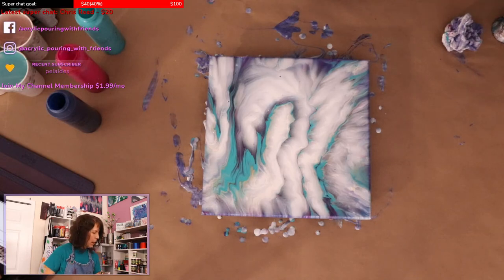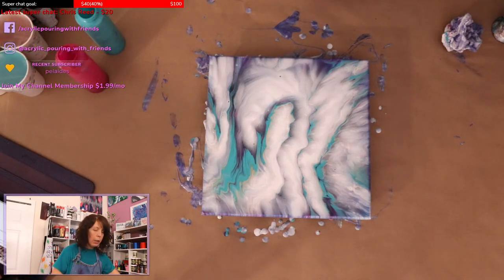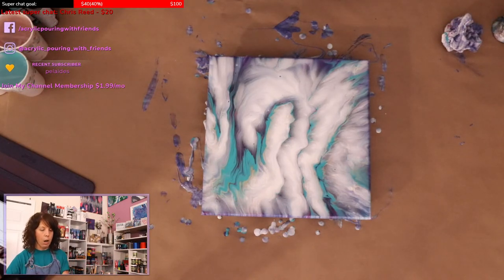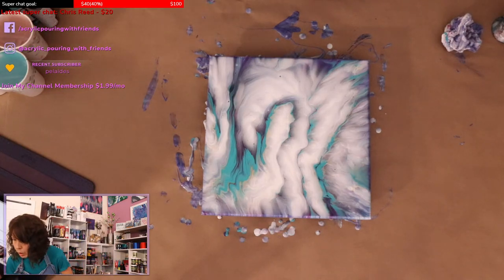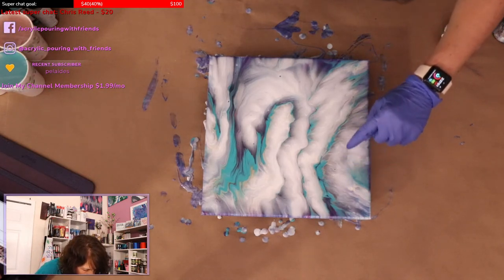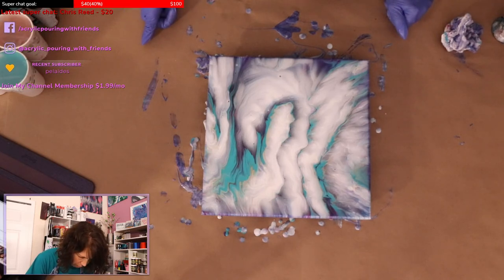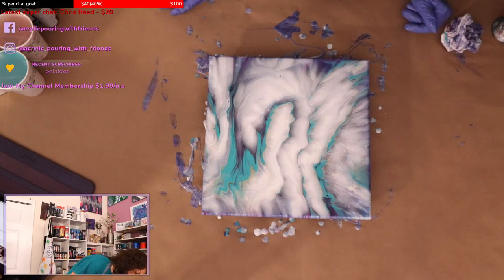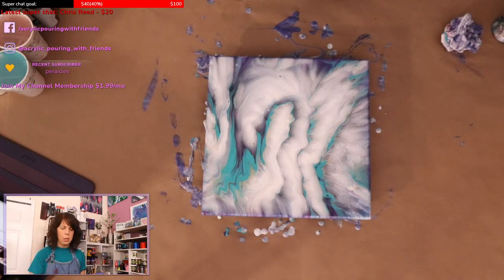I'm really surprised my gold didn't take over. The Liquitex Basic soft gold usually doesn't dominate — it's that Deco Art 24 karat gold that likes to take over everything. The teal is the only one that really stuck around, and that was on the end. I thought the middle ones might be more dominant but they're not. I'm curious to see how this one dries — the other one dried soft but had a little shimmer from the pearl medium.